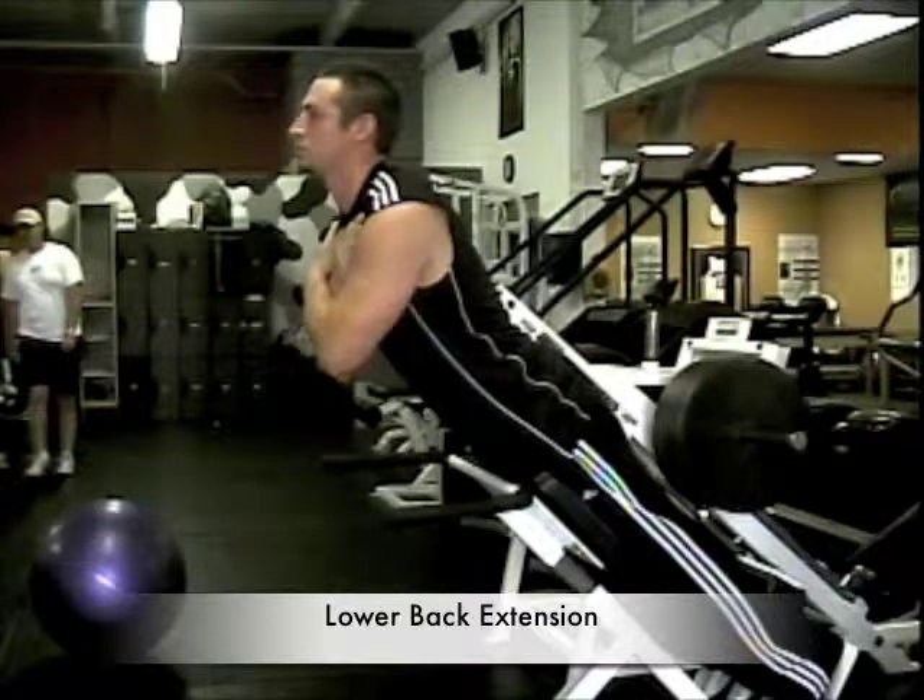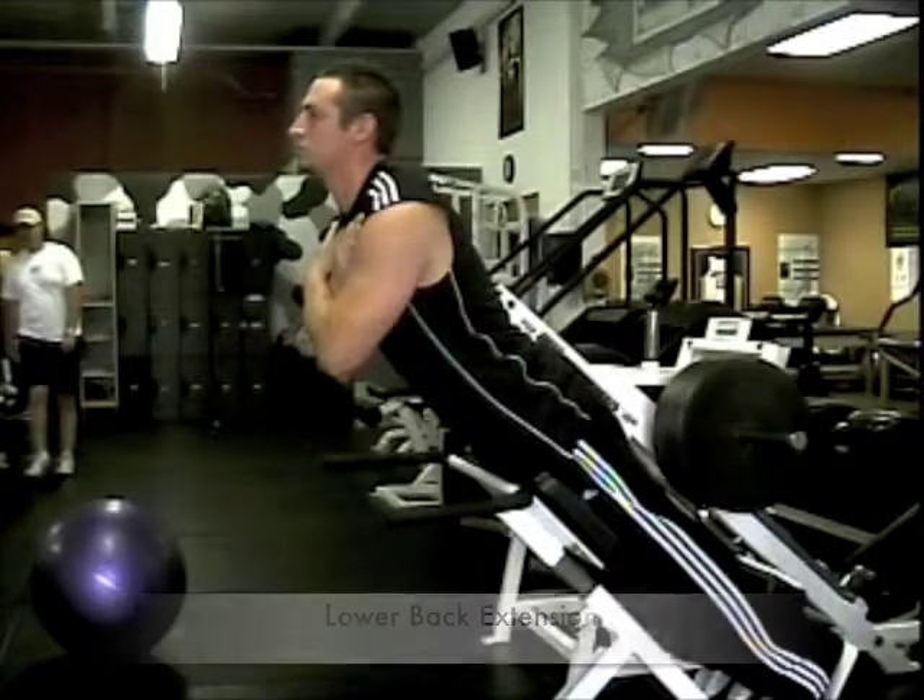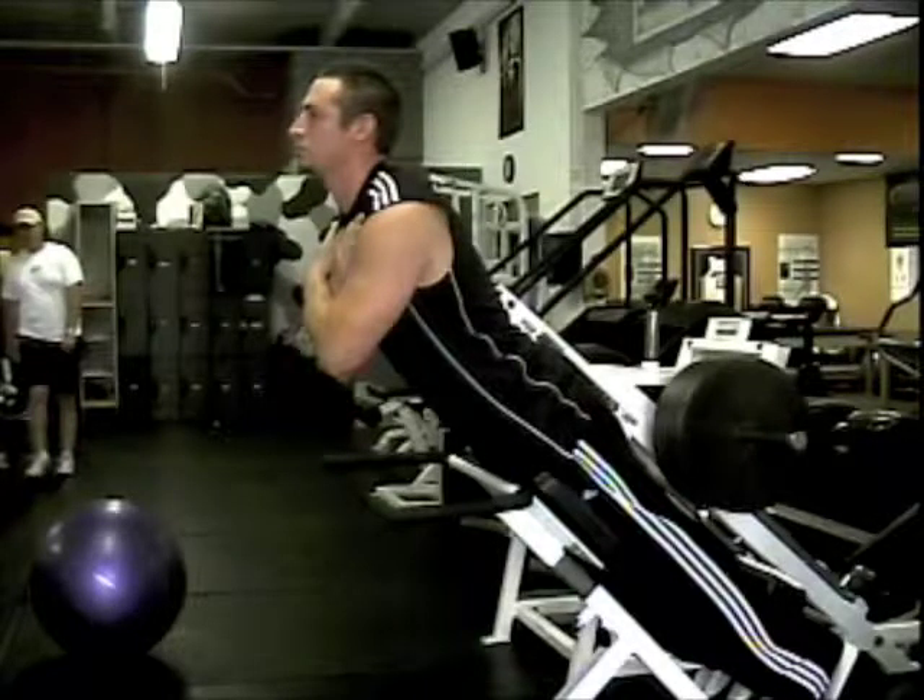Here we have a lower back extension. You'll be on the hyperextension apparatus. You'll place your body where the pad is right at the upper thighs. You'll have your arms right in front of your chest.